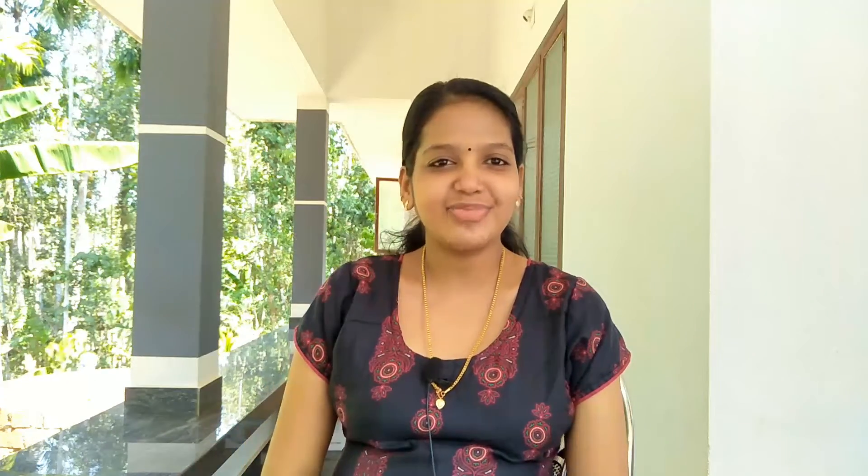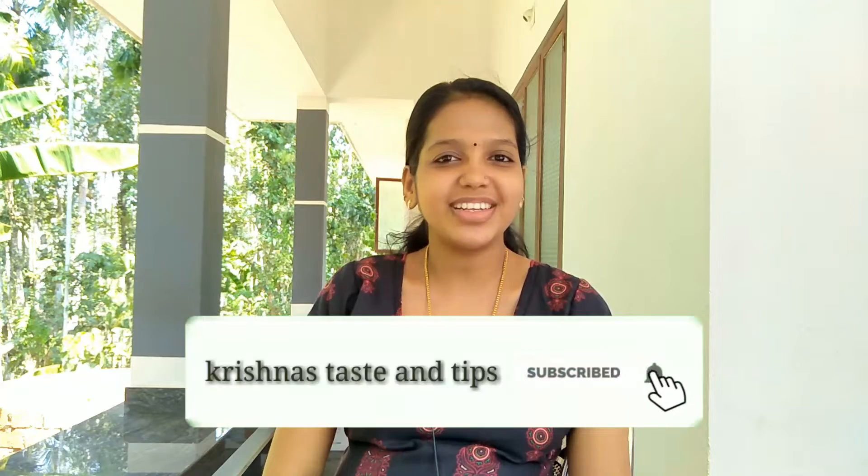Hello friends! Welcome to Krishna's Taste and Tips. I am going to share this recipe with you.